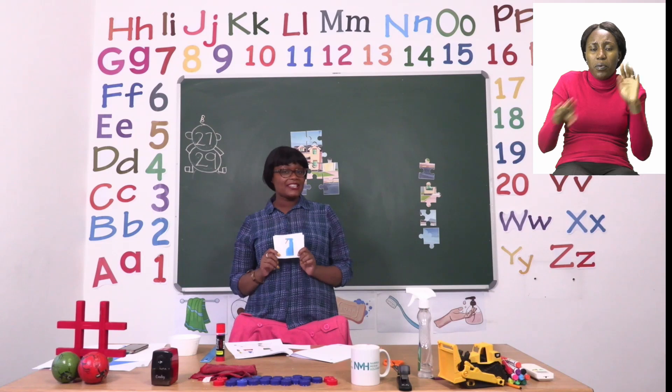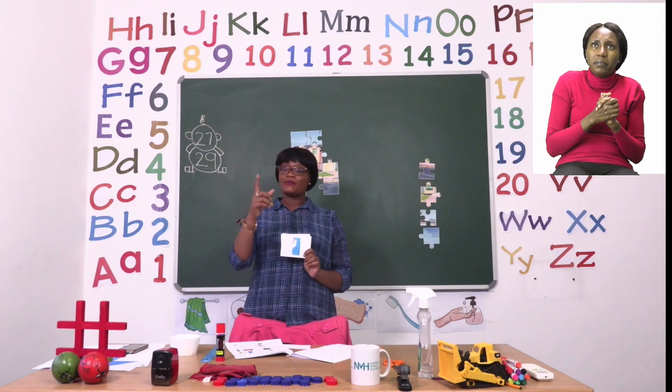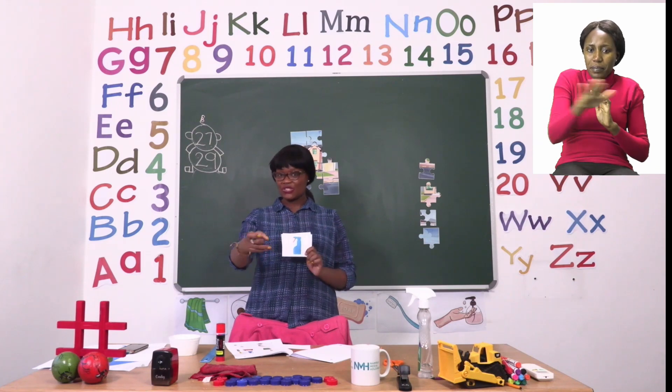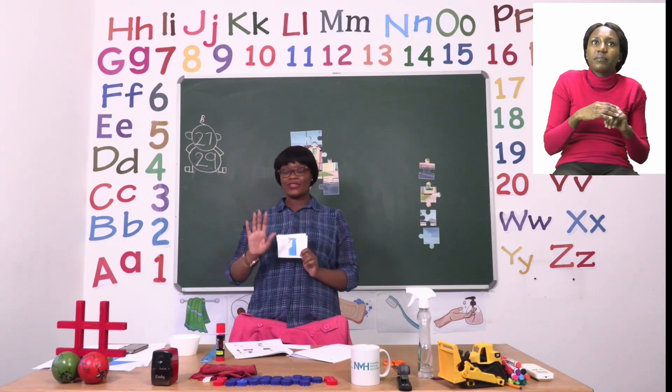A liquid that is used to clean tiles can be squirted around — squirt, squirt, squirt — and then we rub with a cloth.